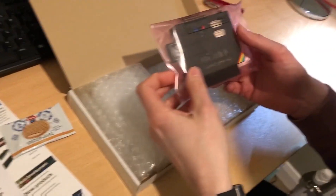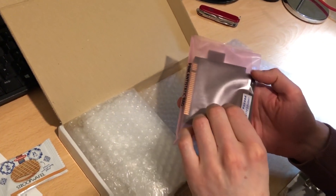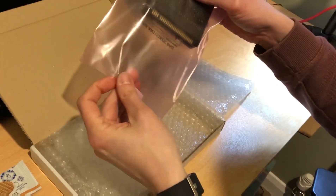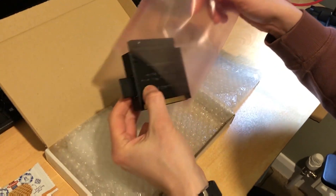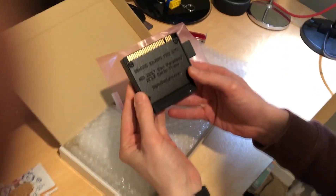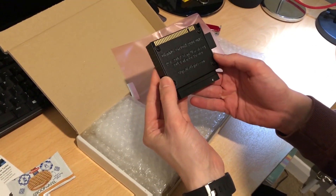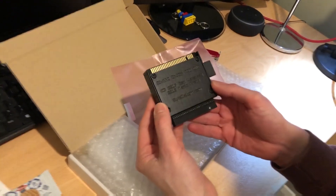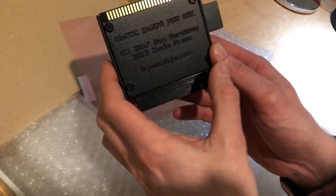Let's have a look at what we all really tuned in to see — a pink bag. We all tuned in to see a pink anti-static bag. Okay so let's have a look at what it says on the back: Pro 1, copyright 2017, ByteDelight.com.